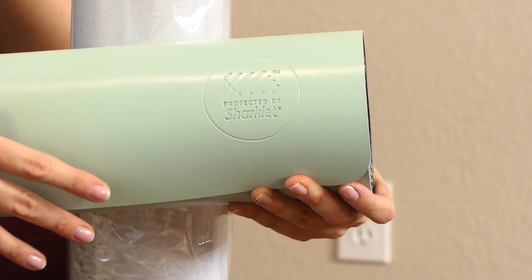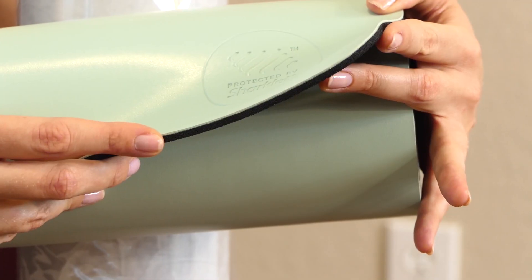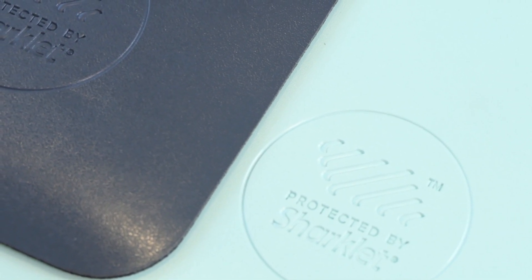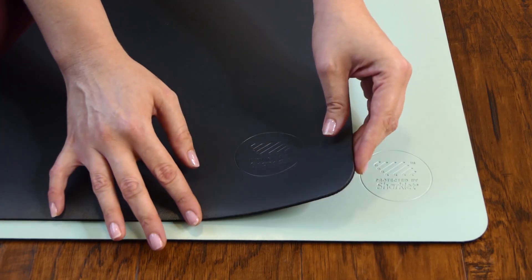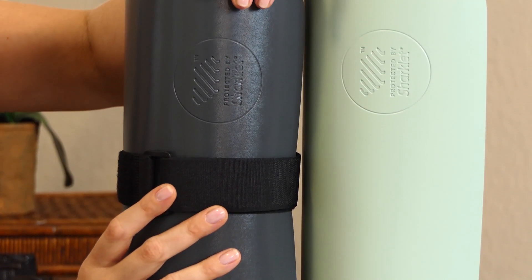Before we get started, I just want to thank Sharklet for sponsoring this video. These beautiful mats are non-toxic and environmentally friendly. They use Sharklet technology to add microbial control without the use of chemicals or additives. They simply mimic the microscopic patterns of shark skin to repel water, bacteria, and viruses. You can find more info at the link below.